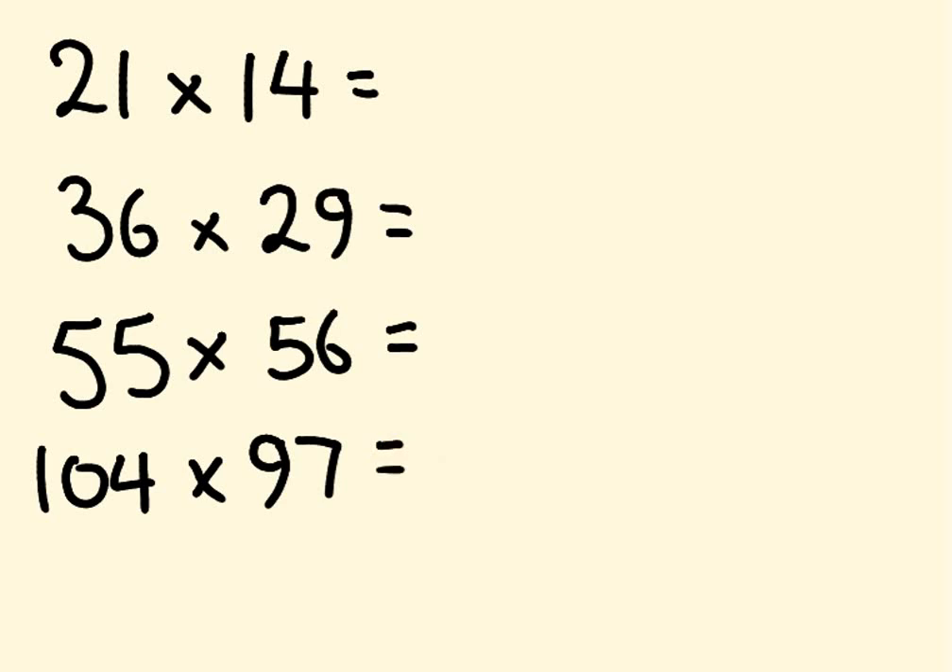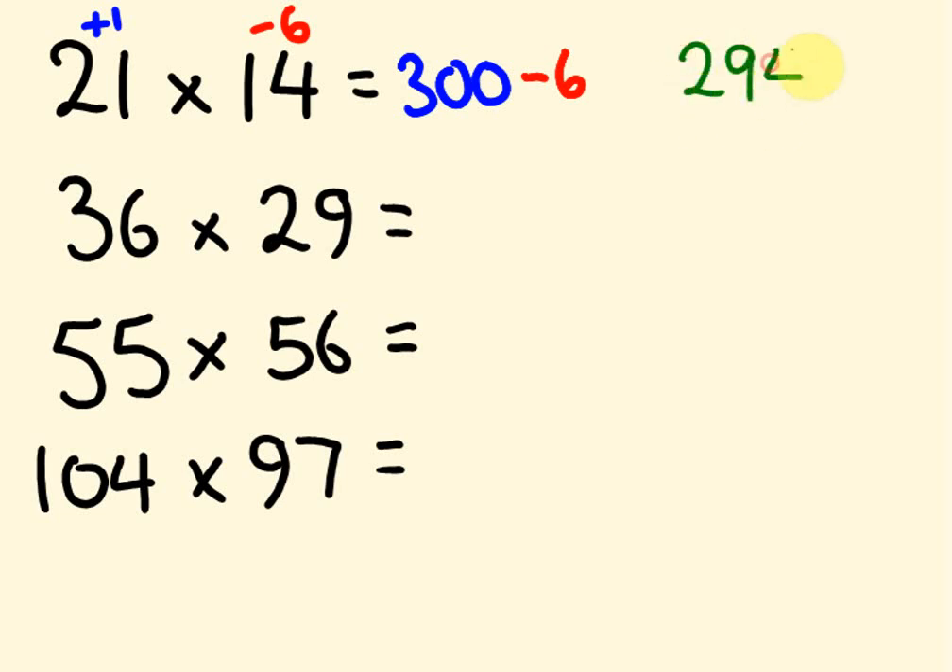Hopefully what you got was this. For 21 times 14, I'm going to use a base of 20. 21 is 1 more than 20, and 14 is 6 less than 20. So 14 plus 1 gives us 15, times the base of 20 gives 300. Then minus 6 times 1 is minus 6 — take 6 off our answer. You get the answer 294.